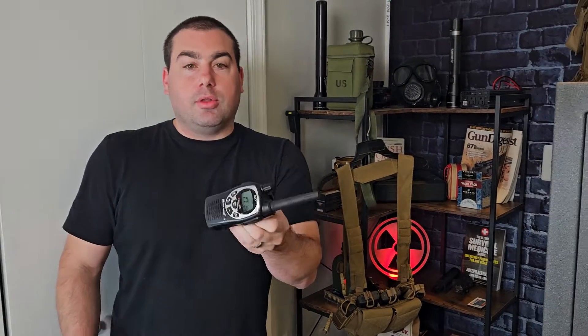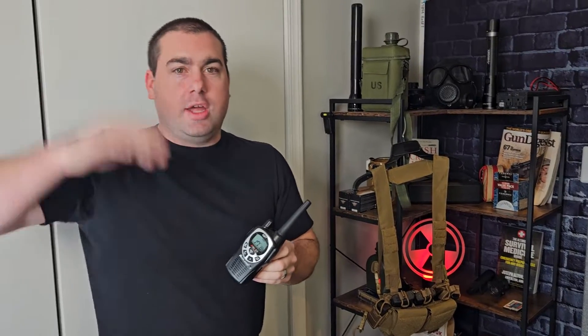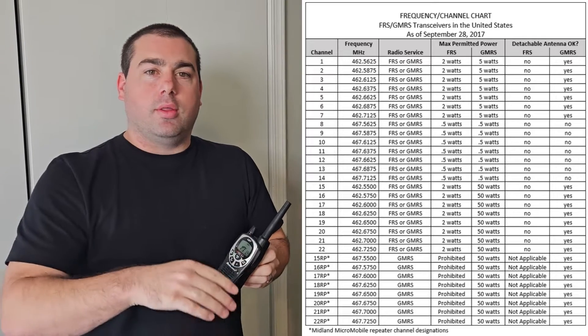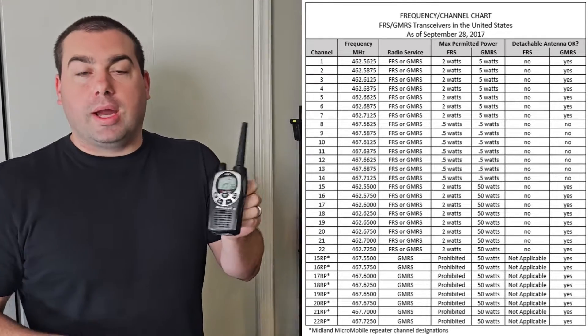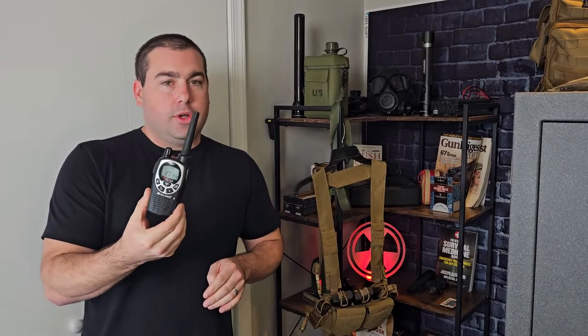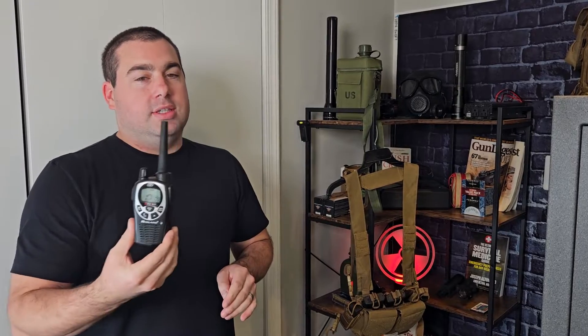But they're cheap, they're license-free — you don't need a license to actually operate these. These are going to operate at about two watts maximum, and we'll throw a channel chart up on the screen showing the power requirements and how much power each radio can actually use. The range on these is probably only about a half a mile to about two, maybe three miles on a really good day in good conditions.